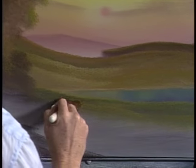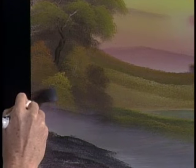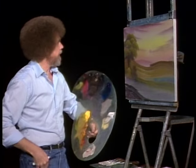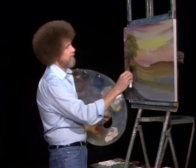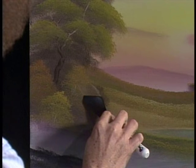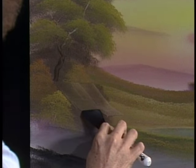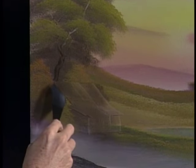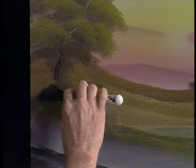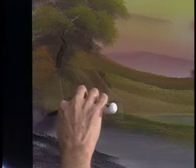Maybe there's a little bush that lives right here. Take the point of the knife and just scrape through to put in a few little sticks and twigs. That's such a beautiful little place — we ought to have a little house there. Let's build a little house. Here's the roof coming right here — I scrape it out first, that sort of helps you lay it out. Maybe it has a porch — if you want a porch, just pull out and down. The house is going to live right there.